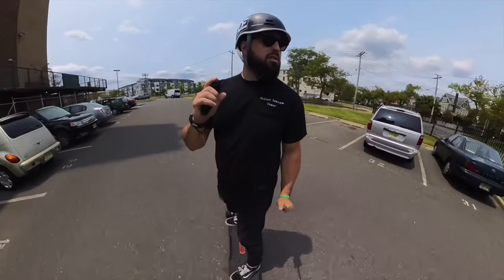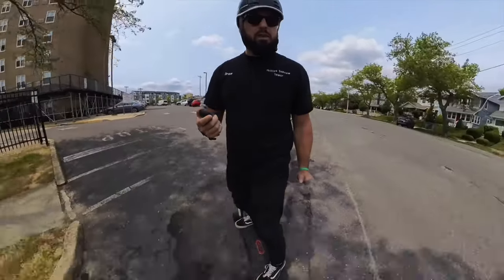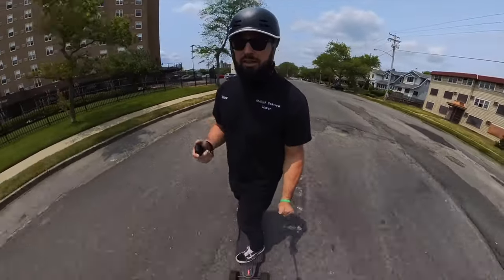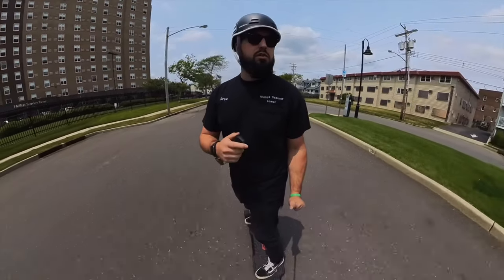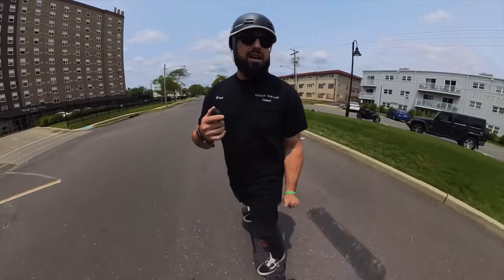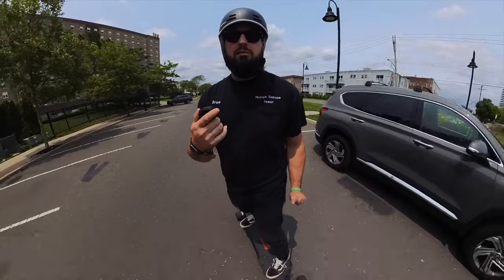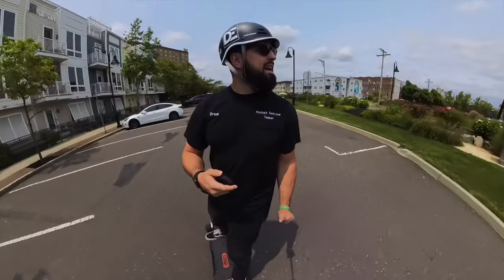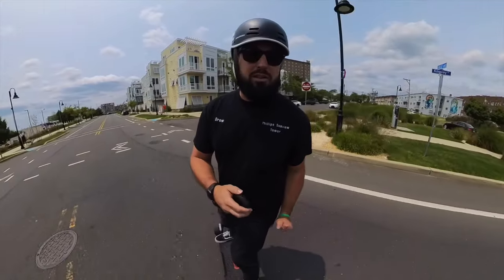The Omni eSkate gear drive system has brought brand new life back into my setup. Sadly enough I had neglected my Meepo Hurricane — not because I wanted to, but because I had other boards to review and wasn't giving it the time I wanted to. With the all-terrain tires setup, the Meepo Hurricane for me was my first board. It was a 2-in-1 and I love the 105mm wheel setup. This gear drive is letting me do that again, and check this out — great noise.